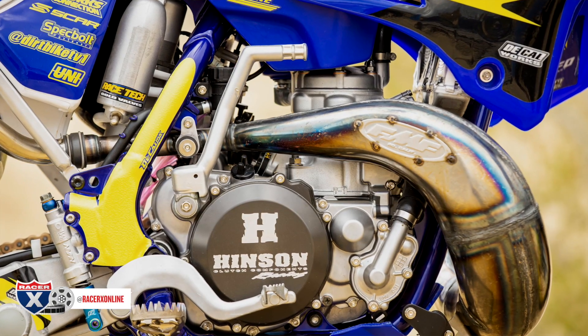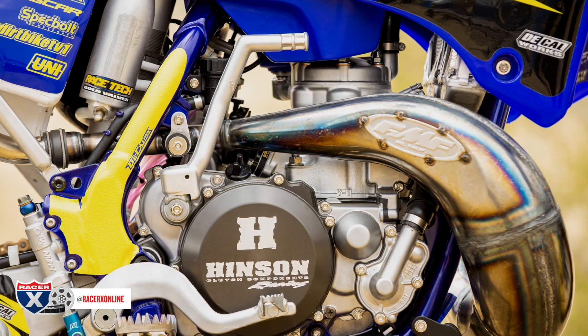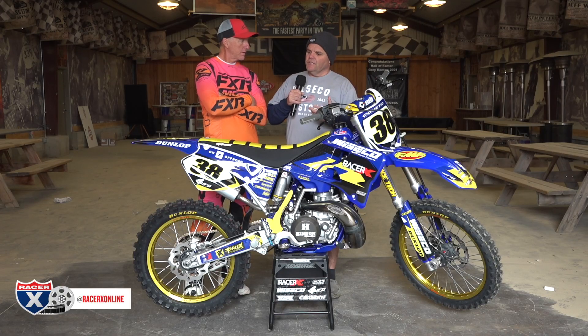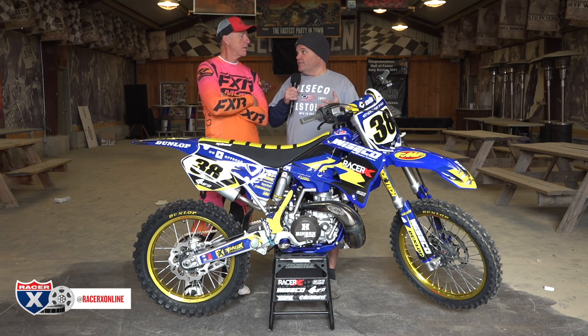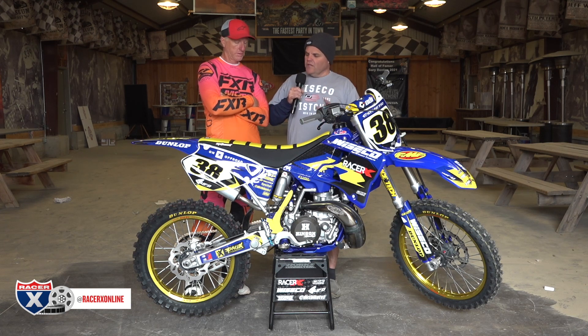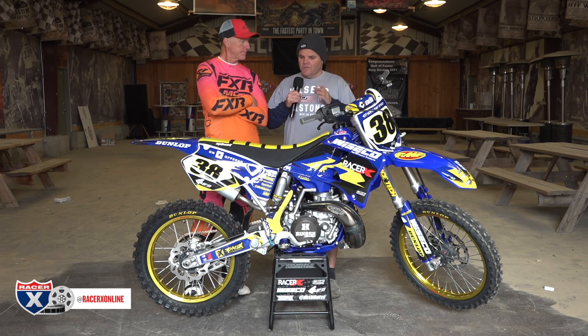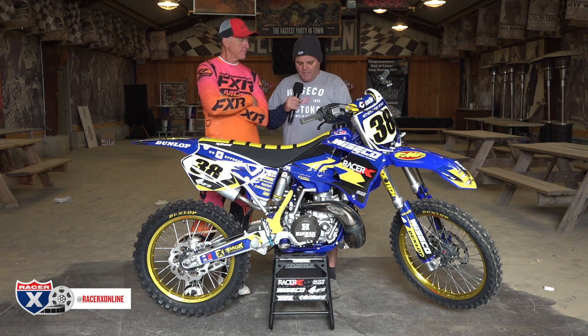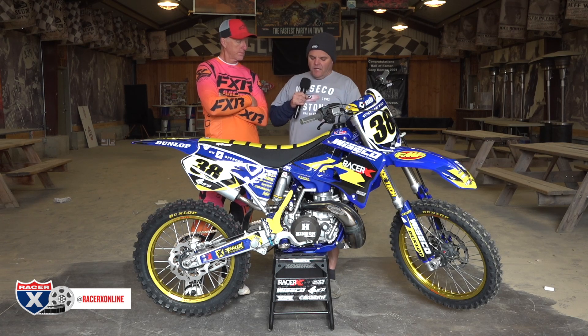With the engine, we vapor blast the cases and the cylinder while the engine is together, which makes it a lot easier. A lot of guys ask if you can vapor blast an assembled engine and then run it — the answer is no. No matter how well you think you've blocked everything off, that media gets in there and will grind up your engine. If you're going to vapor blast an engine, you have to split it, take it completely apart, and clean everything. That's exactly what we did here.